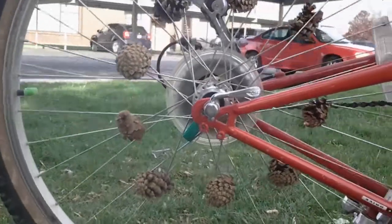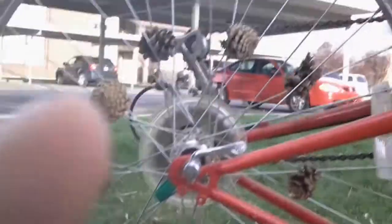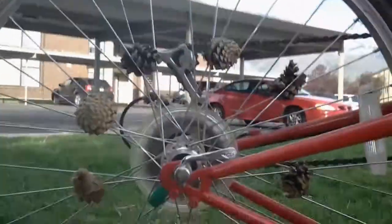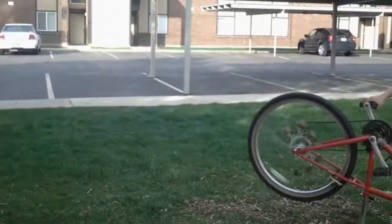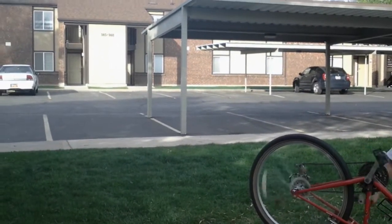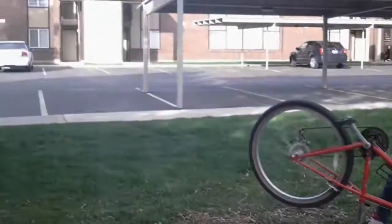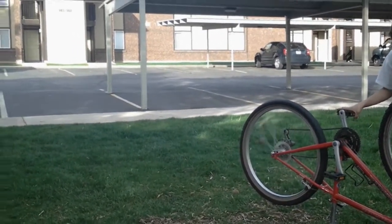We've loaded it up with 2, 4, 6, 8 — 8 or 10 acorns and we're going to test it. Go! Oh, it's still not coming out.